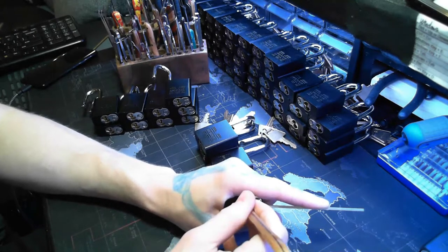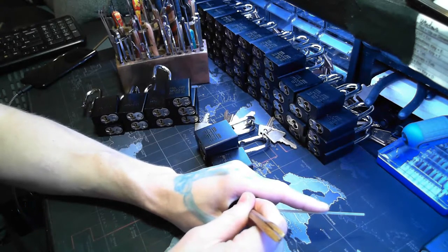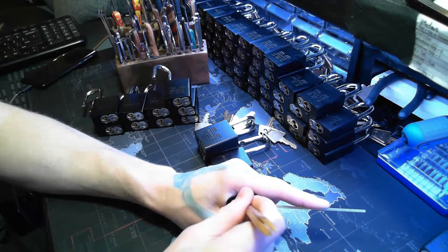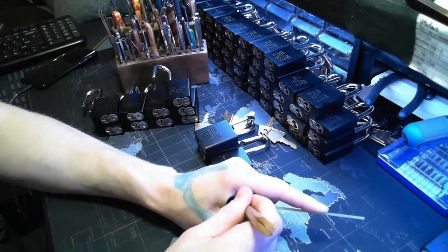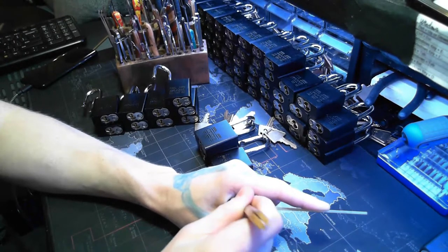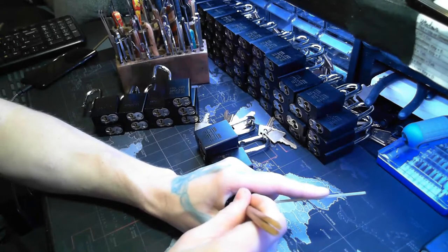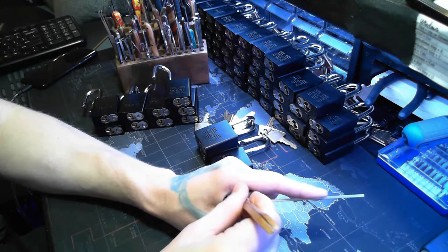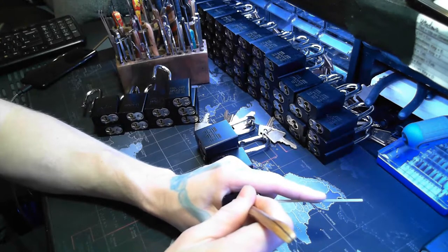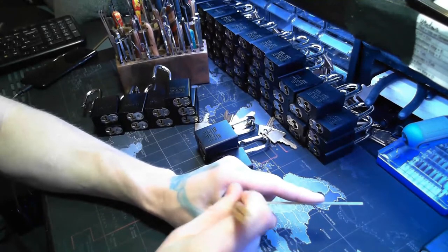I would do the Master Pro Series second because they have spools and serrated pins, but both their spools and serrated pins from the ones I've gutted are a little more shallow - so they're not as deep, a little bit easier than the American locks. Then I would go to the typical American 1100s because their serrations are a little bit deeper than the Pro Series. From gutting them, that's what I've seen.